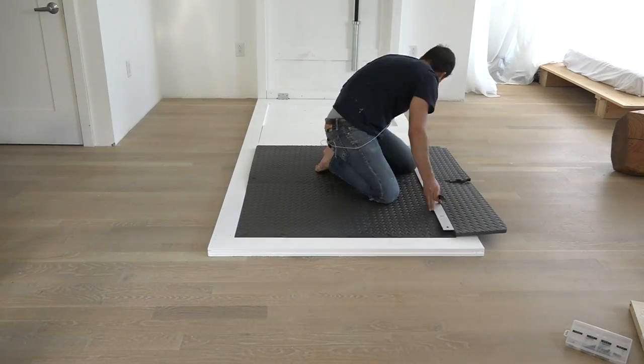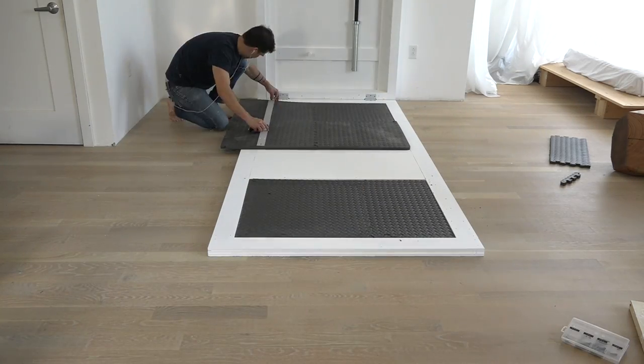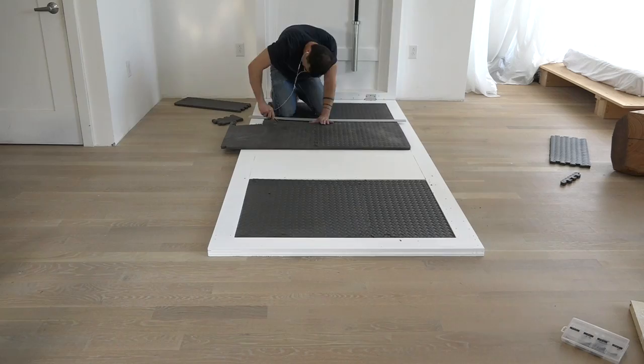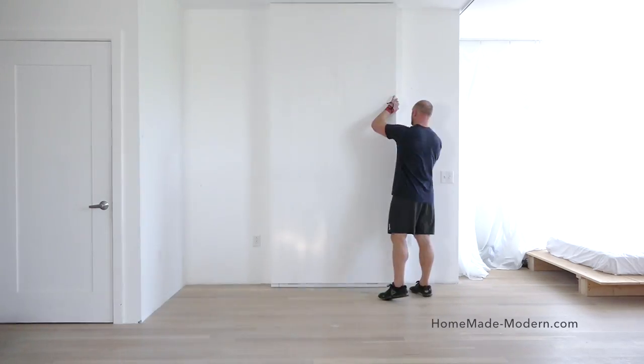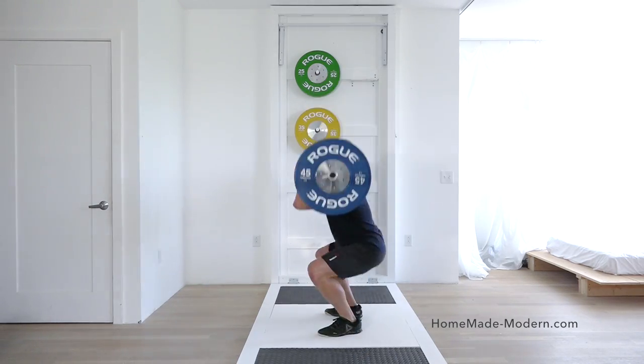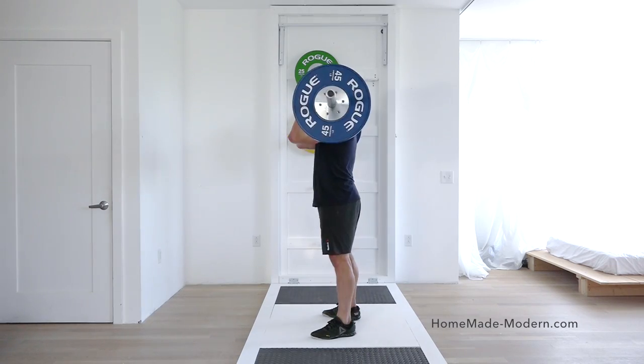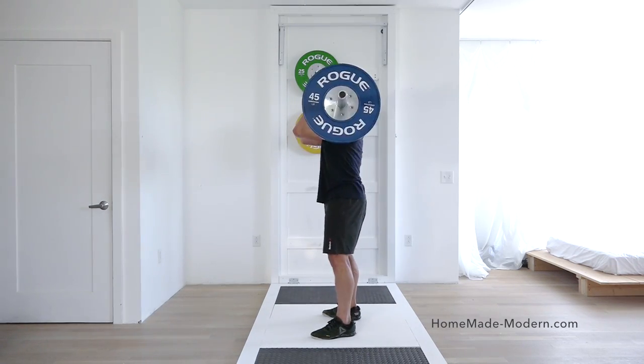I bought some foam mats meant for gym floors and cut them with my box cutter so they would fit into the drawbridge. My buddy Rodney was in town visiting and he's super into CrossFit so he showed me some basic exercises. I'm still recovering from a foot injury but I'm excited to try this type of exercise as soon as it gets better.